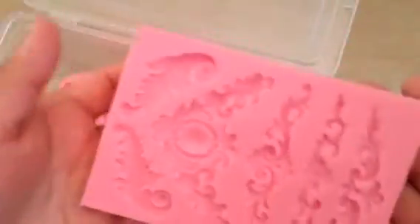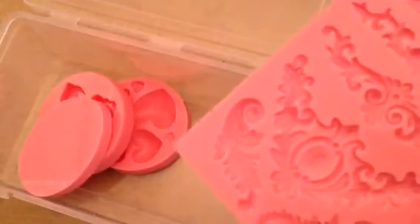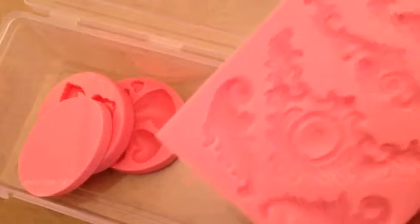You guys might have seen that haul video. Just an FYI, she is doing another group buy. I'll show you the molds I got last time. I got this one — it has so many — and I think Marilyn showed this one. I'm like, I have to get that mold, and then she showed which one it was and I already had it! So here's the problem: I haven't used them, and I have to, because I'm dying seeing what these ladies are making.